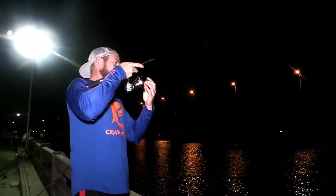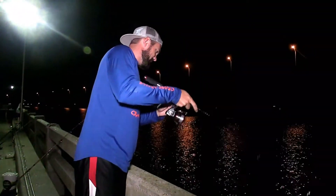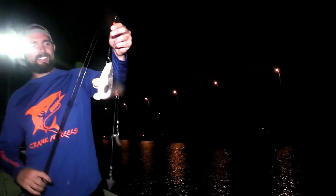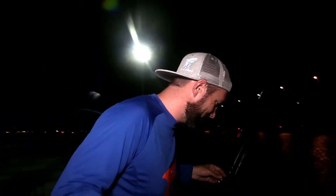Looks like we're hooked up again, not sure what it is. Whiting — little tiny whiting, we're gonna just throw him back. See you later. That wasn't a very good release, but he's in the water so that's all that matters.